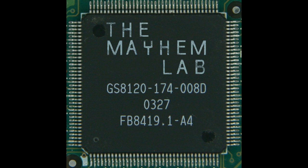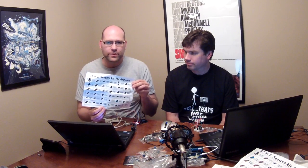Hello and welcome back to the Mayhem Lab. In this episode, we're going to talk about a kit that we purchased of 37 different sensors for the Arduino. So in this episode, we're going to look at our kit that we bought. It contains 37 different sensors in all.